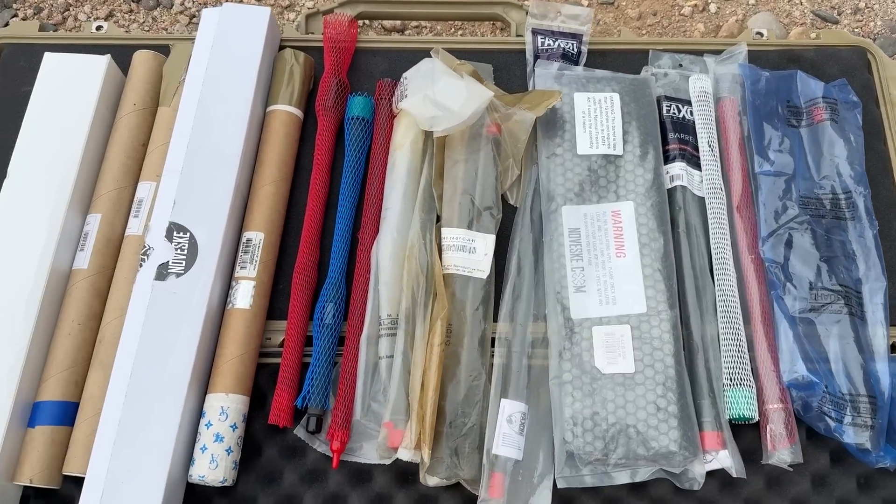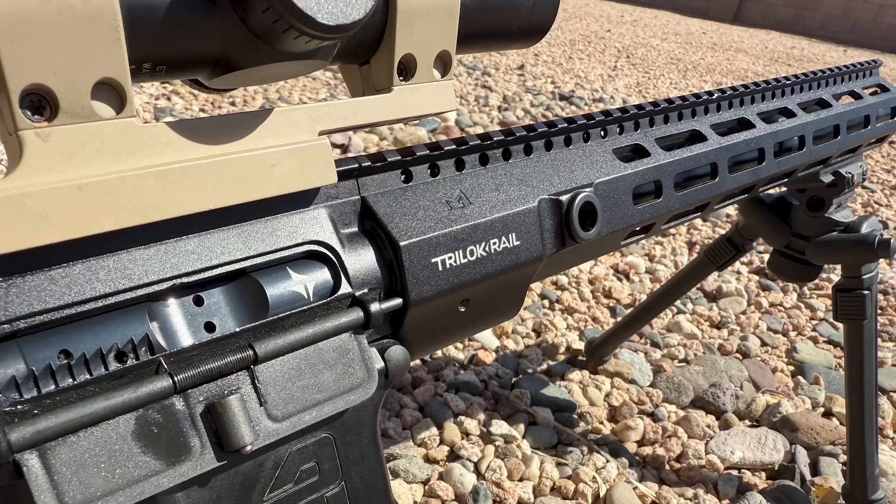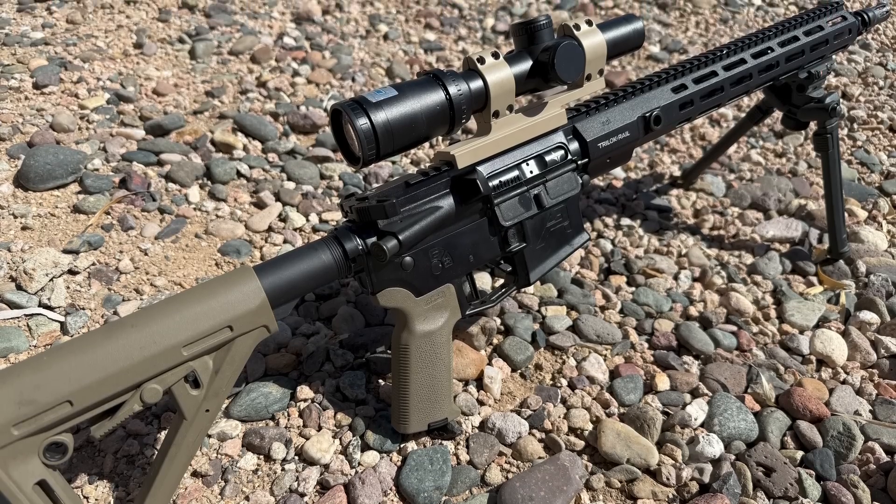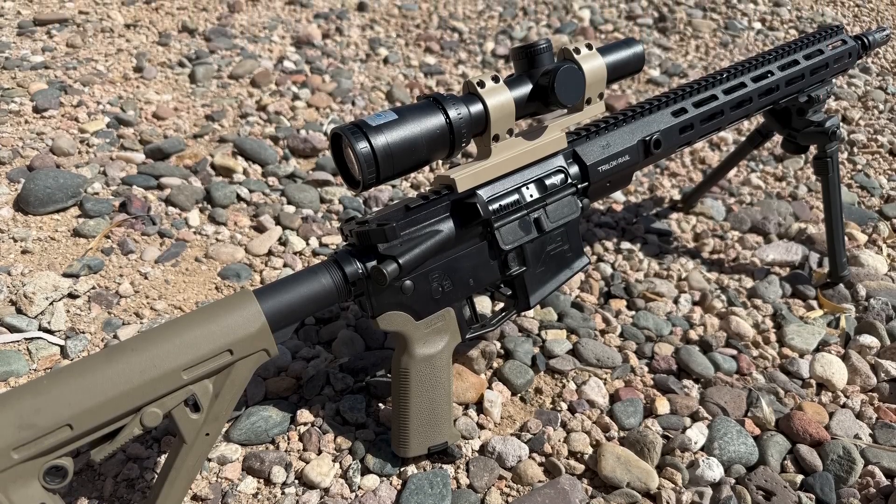Welcome back to the AR-15 Barrel Series. We're going to do something slightly different today — I'll be going over a complete upper from Triarch. This one was bought in 2020 and was generously loaned to the channel by a local subscriber.